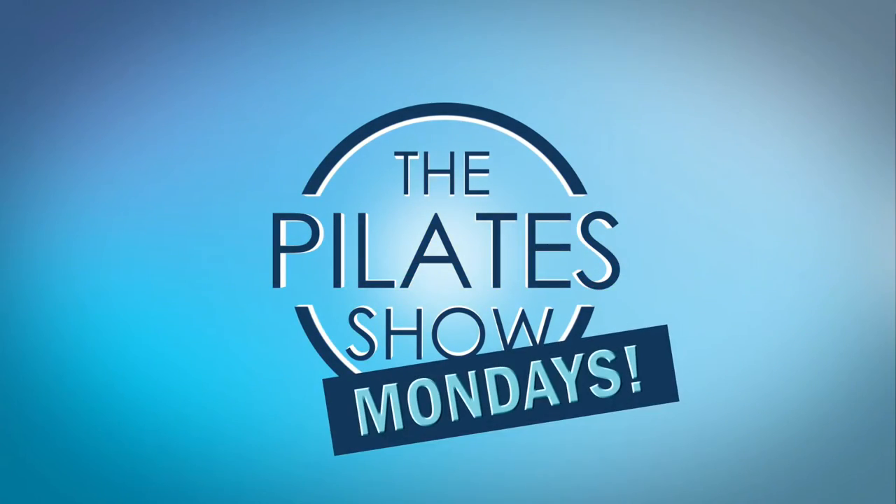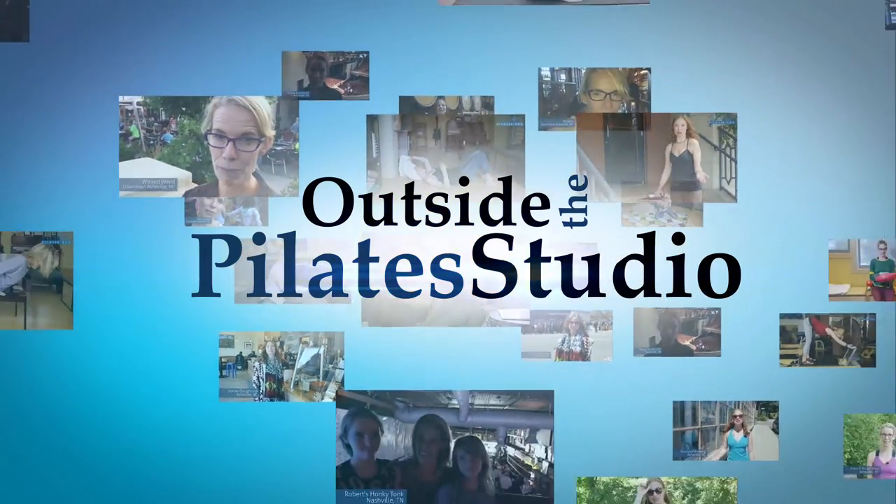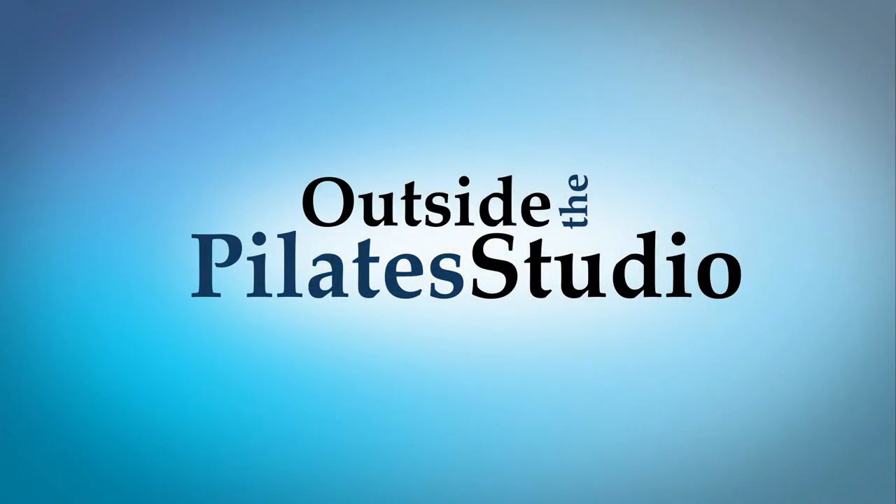Welcome to the Pilates Show Mondays outside the Pilates Studio, where we get out into the real world to explore the mind-body lifestyle. I'm your host, Elizabeth Goyer, and today we're going to learn an exercise based off of a series called the Core Four that can help us strengthen the stabilizers of the leg and the glute medius without having to lie down.